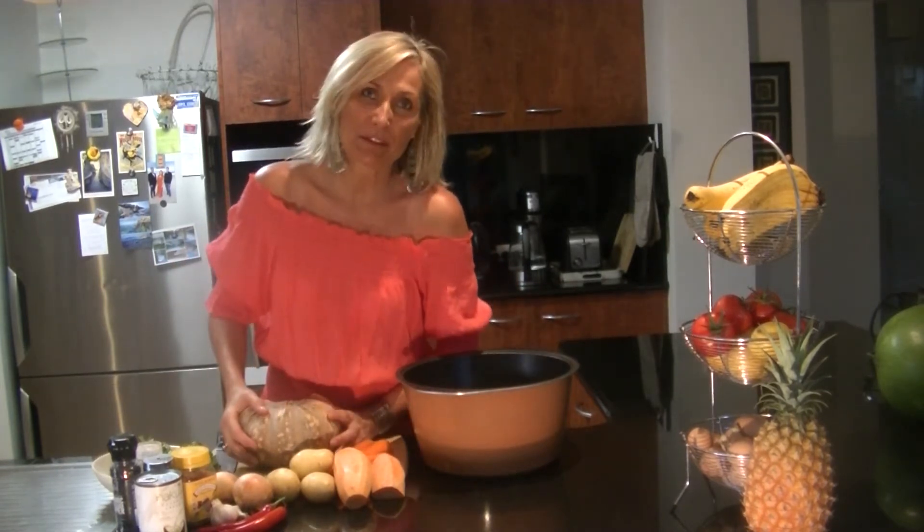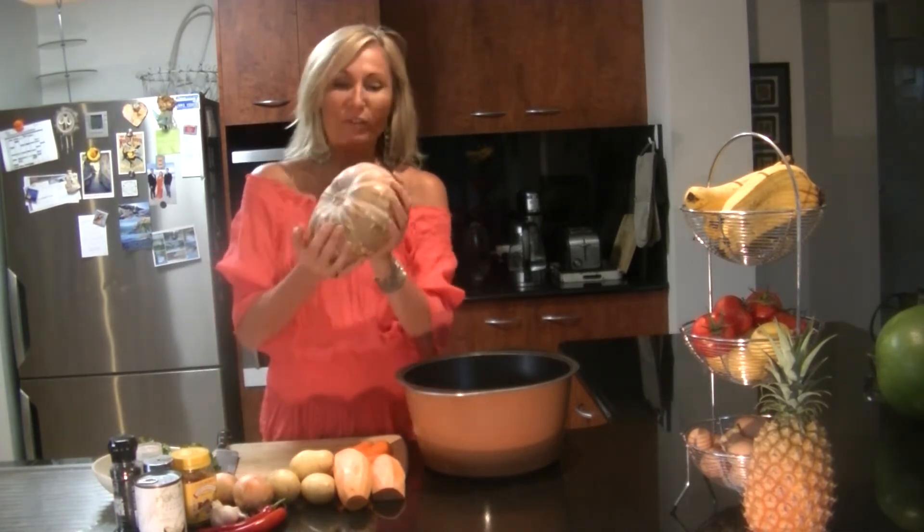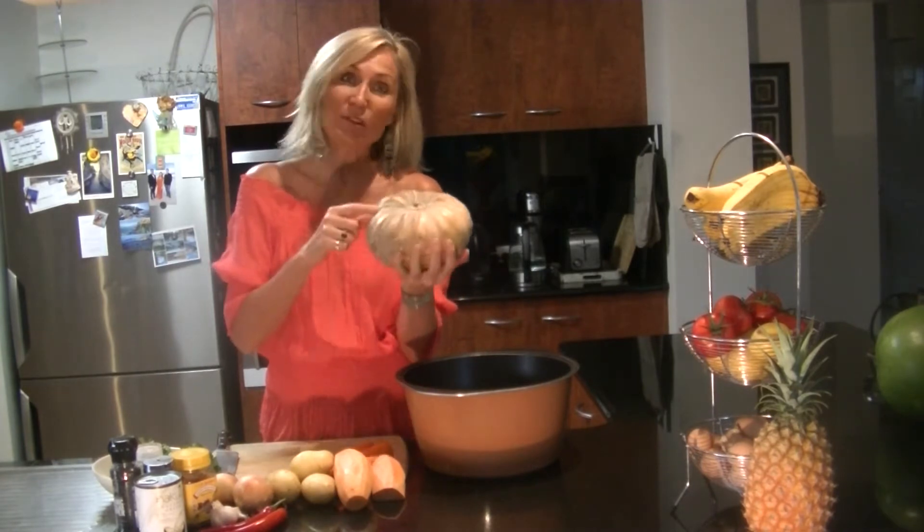Everybody loves pumpkin soup. I don't know anyone who doesn't and who wouldn't because it's so warming for the heart. So I've got a beautiful pumpkin here. This is called a jack pumpkin.